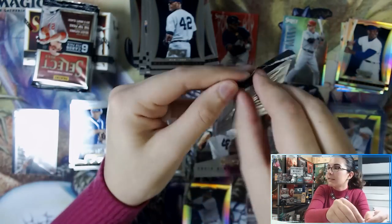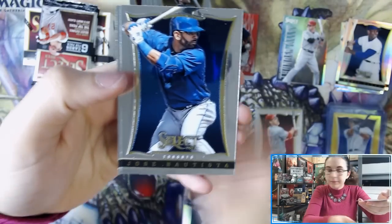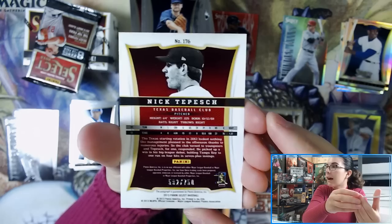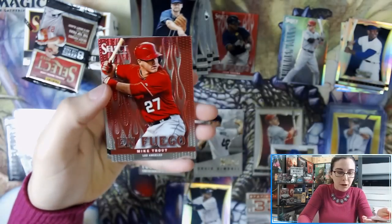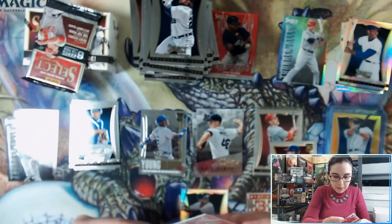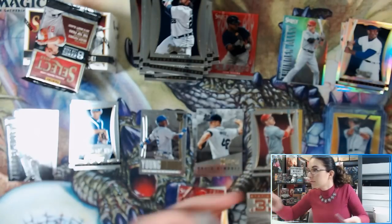Alright, next pack — took our quick eBay detour because I was nosy. We have a Thunder Alley insert of Justin Upton. Our second auto is Nick Tepeš once again, out of 750 — interesting, back to back boxes with the same autograph. Also pulling an On Fuego Mike Trout insert — always sleeve the Trouts. Miguel, you're cornering the market on these Nick Tepeš rookie autos — got two out of 750 now. Those are our two autos from mini box number three.